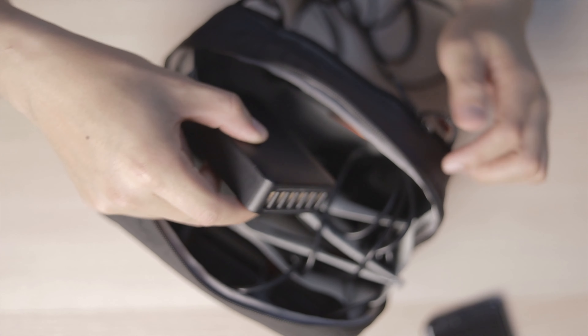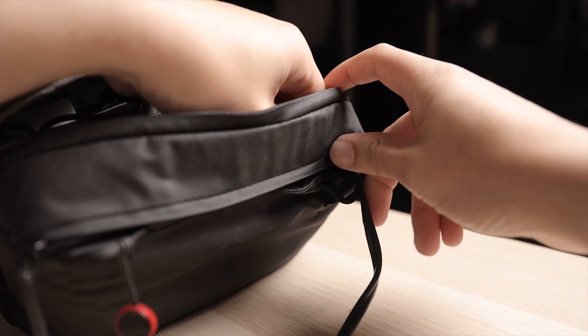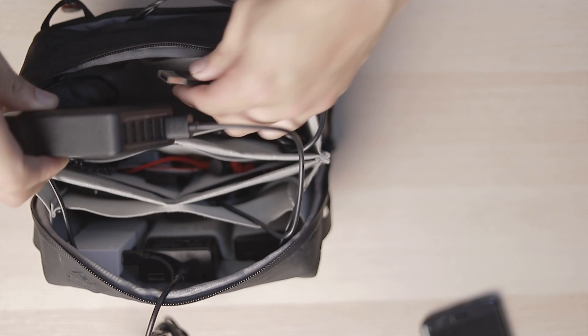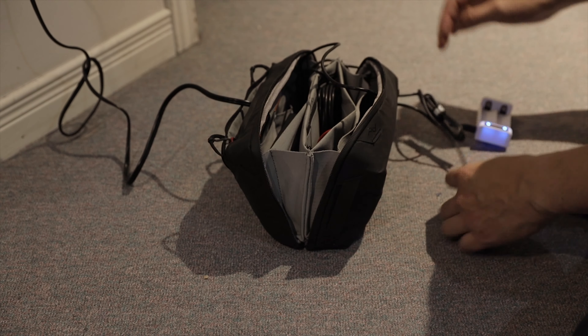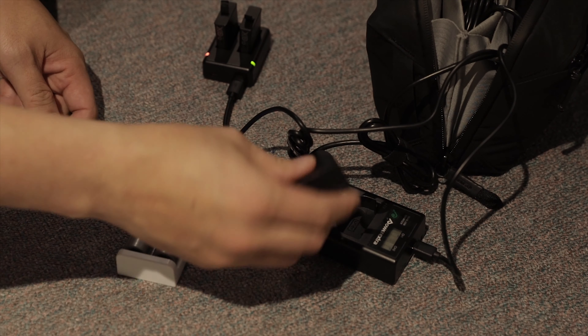I was thinking: what if the power came from the outside and it charges everything on the inside? So I bought this six-port USB hub charger from RavPower. Put the USB hub on the inside, thread the power cable through the pass-through, plug in all your USB ports. And wherever you're going, you can just put this bag next to one outlet, pull out the charger cable from the six-port USB hub, and away you go — you can charge everything all at once.